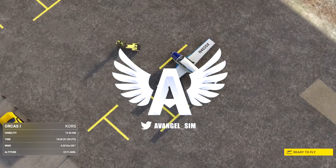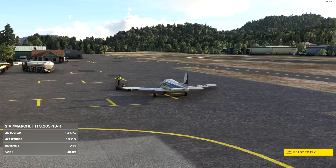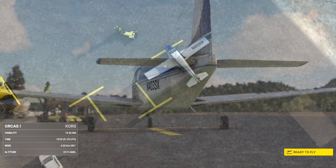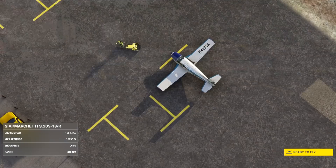Hey folks, welcome back to the channel, it's Avangel, and today we're looking at a latest Nemeth Designs review. Don't adjust your eyes — this does look very similar to a Piper, but it's not. It's the Sai Marchetti, Italian builder, the S-205. This is a single-engine 4C all-metal light aircraft manufactured by Sai Marchetti in Italy. It first took flight in 1965, and it's been used throughout the years for both civil and military training.